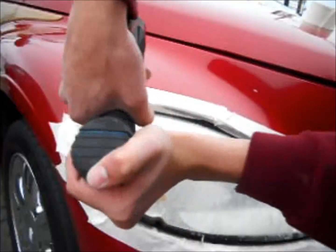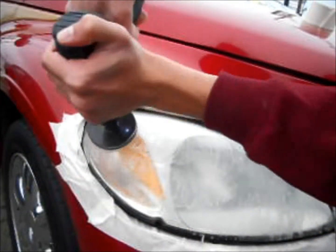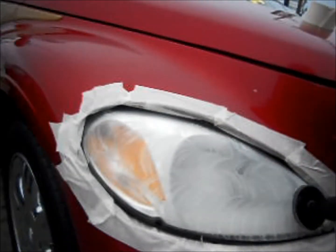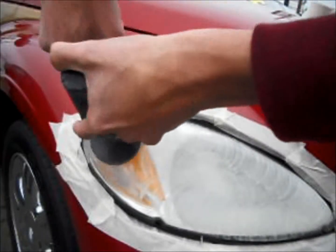In order for the headlight to be restored to full clarity, it's critical that this old material be removed. This is why wet sanding is the first step of any professional headlight restoration process.